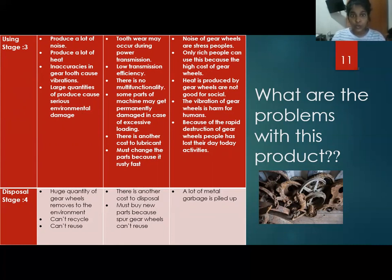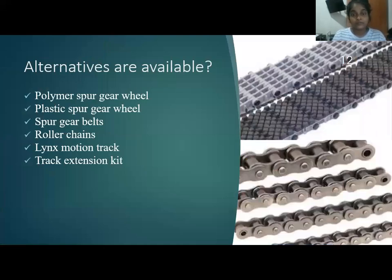This grid shows all the problems caused by metal spur gear wheels. We found these alternatives for metal spur gear wheels: polymer spur gear wheels, plastic spur gear wheels, spur gear belts, roller chains, linear motion track, and track ascension kit.